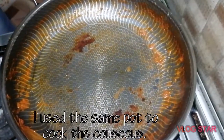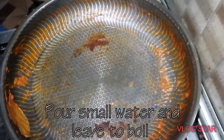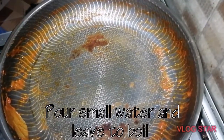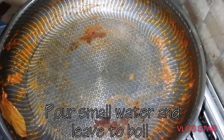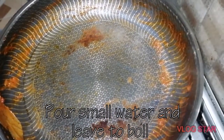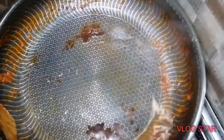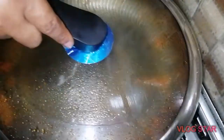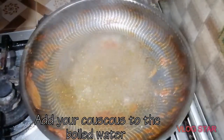Now I use the same pot for making the couscous. When you soak it, they can do that — so let the water boil. As you see, it's beginning to boil because the pot is warm. So I use the same pot back for the stew. The water is boiling now.